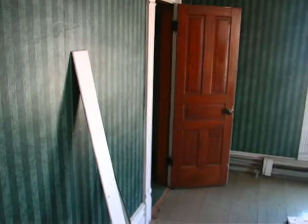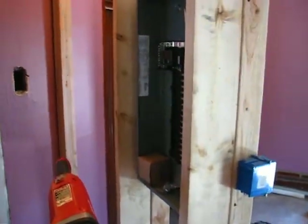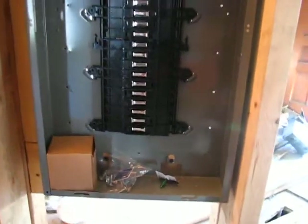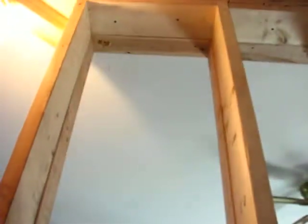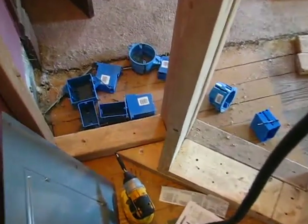I didn't want to put it in the bathrooms, and the rest are bedrooms — you have to put it somewhere other than a closet or a bathroom. That kind of negated those spaces and limited my options as far as where I could put it. But yeah, it's in — it's a 32-breaker Square D box and should be more than sufficient.